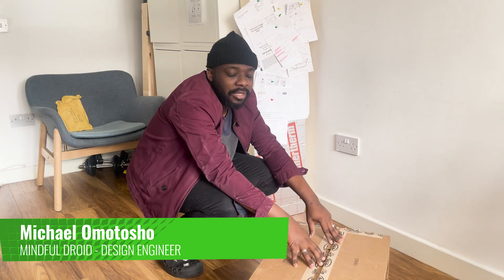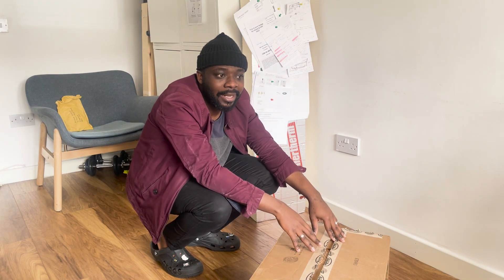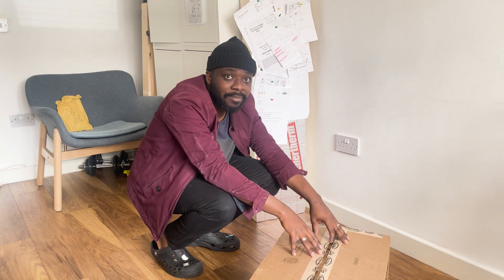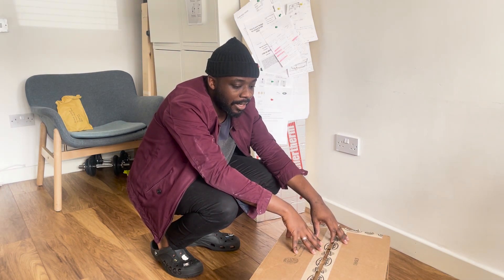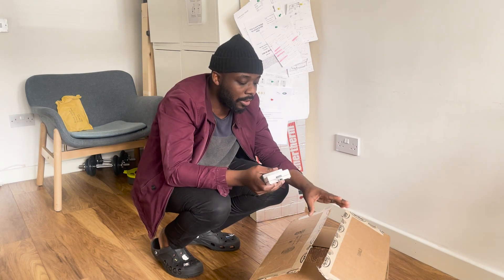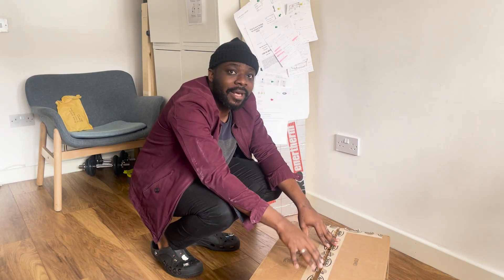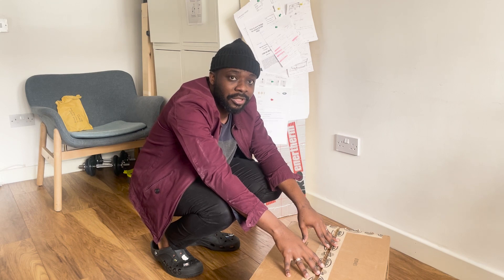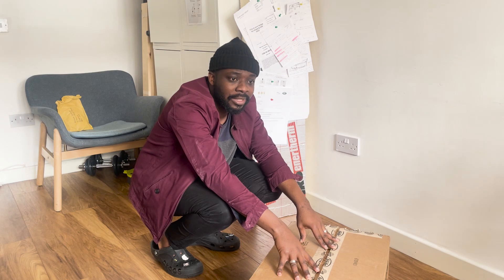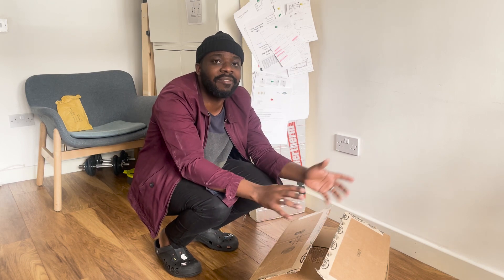Hi everyone. I received this from DesignSpark — it's the outdoor air quality monitor designed by Callum, who posted the instructions on the DesignSpark community page. It's really something that's needed to help move from indoor air quality monitoring and data collection to outdoor monitoring for air pollution levels. In this case we're looking at NO2 cabin emissions from vehicles, with the Mindful Droid being central to understanding and managing that information and validating the issues in this area.